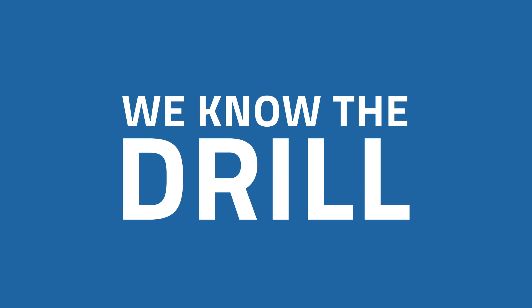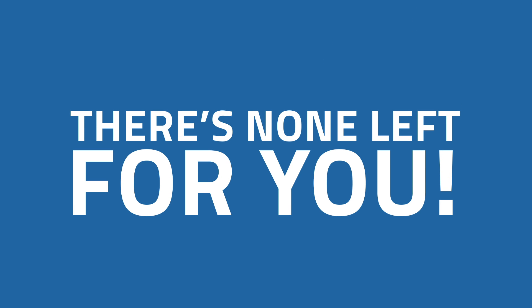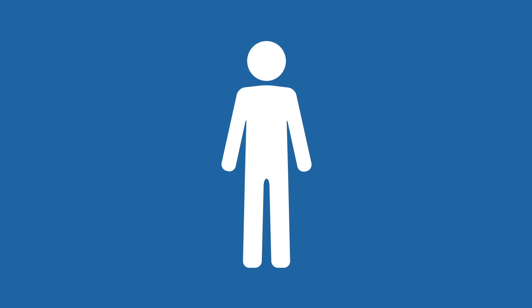We know the drill. With so many people in and out all the time, by the time you even get a chance to enjoy a relaxing shower, there is never any hot water left. Everyone gets a hot shower, except you. Aren't you sick of it?